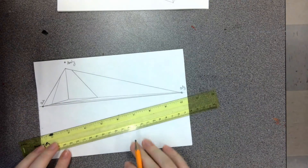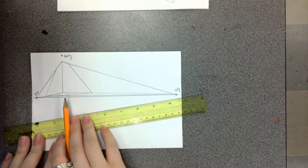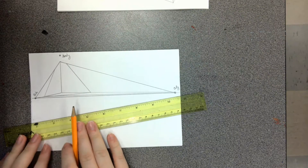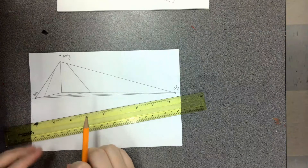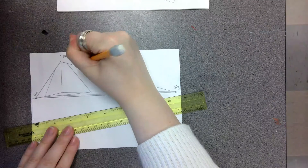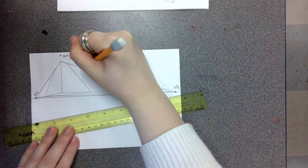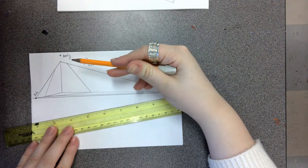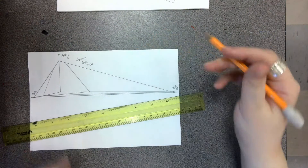Now you should have a box in three-point perspective. The interesting thing about this is it looks like we're looking up at the box — this is called the Worm's Eye View. It basically looks like a very tall building viewed from the very bottom of the ground, looking straight up.